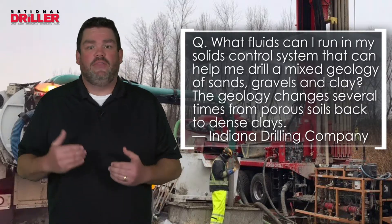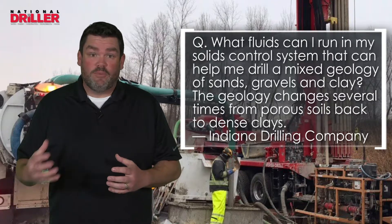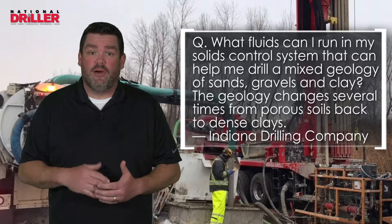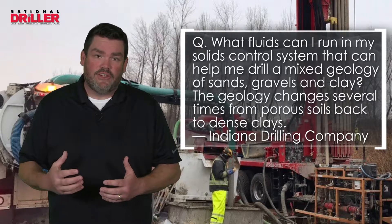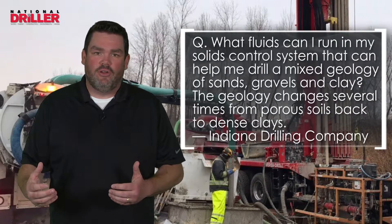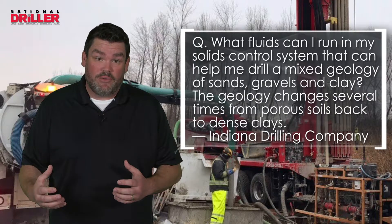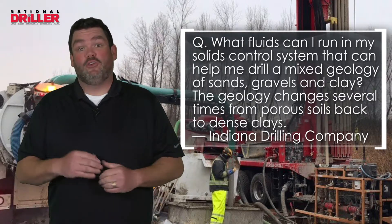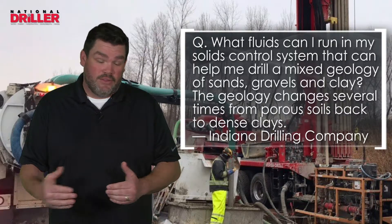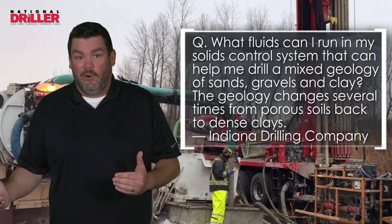Even though you've built these fluids and have this volume, those polymers and bentonites are depleting out. The hardest thing with mixed soils and solids control units is that we want to mix all of our drilling fluid in the solids control unit — but they're designed primarily to recycle drilling fluids and separate solids. Their secondary function, as a convenience, is to mix drilling fluids. So you either need a pre-mixed tank built on the system or a horse tank alongside.